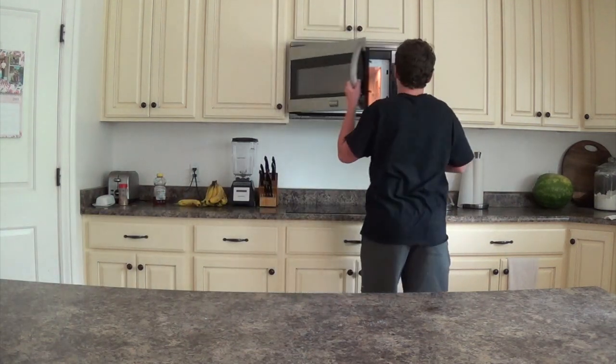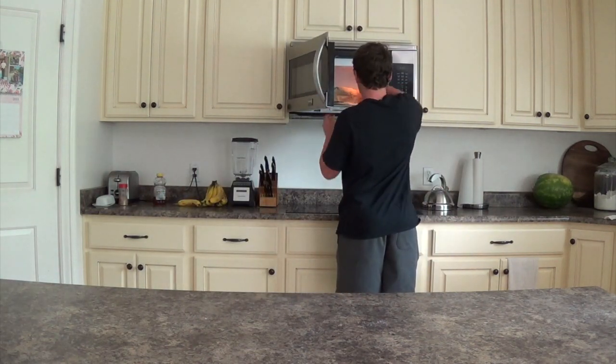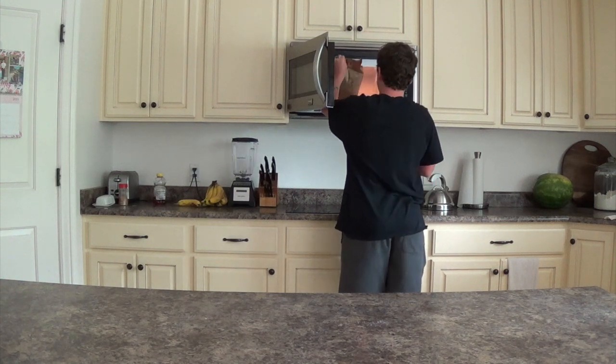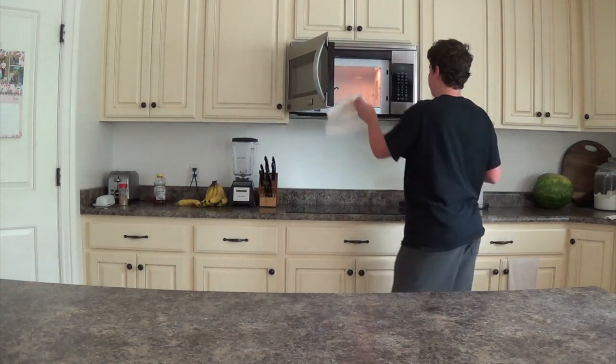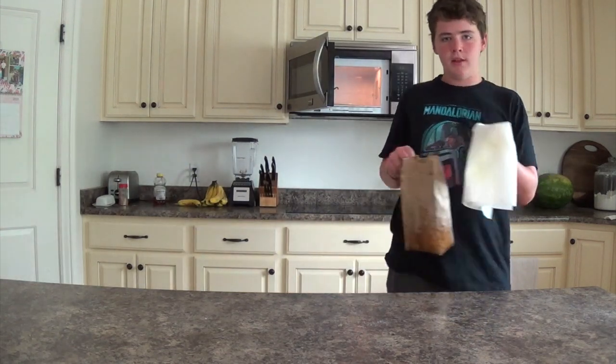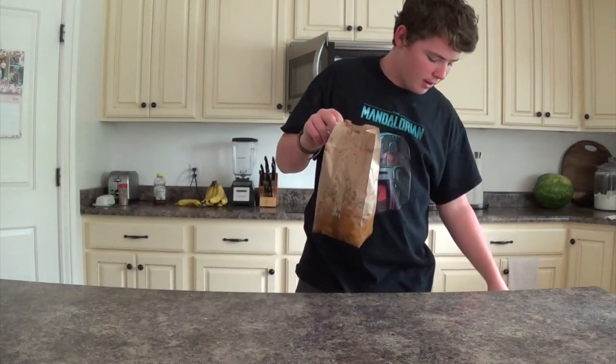So the popcorn just finished cooking, so I'm going to get this out. You put the paper towel underneath so it doesn't get the inside of your microwave all greasy — look at all the grease that's on this thing. So I'm going to throw that away.